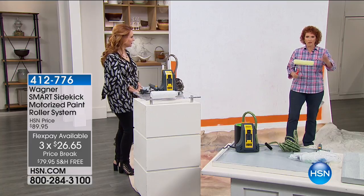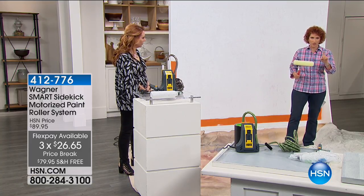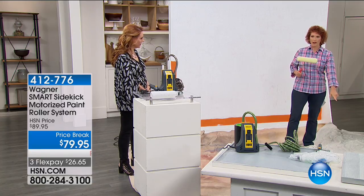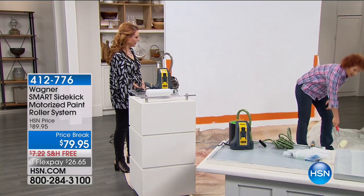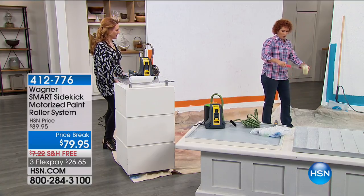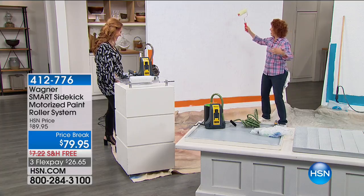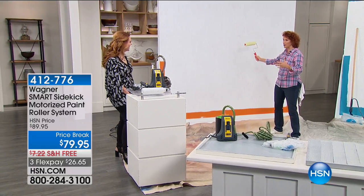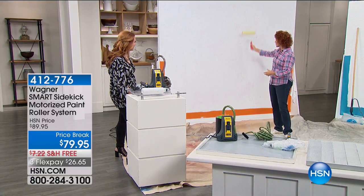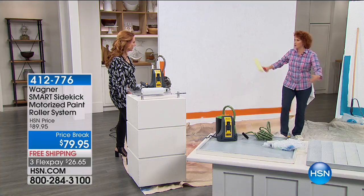How many of you don't like painting for this reason: you have your tray on the ground, and you're bending over — ouch, your back. And then drip, drip, drip all over you. We keep loading up, or we don't load up enough because we don't want to bend over again and drip.